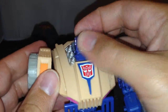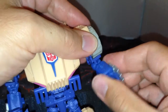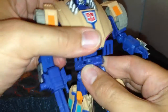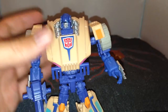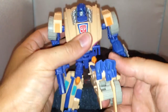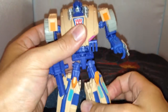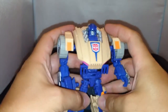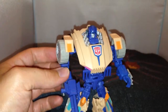The head moves side to side and the arms can go all the way around. His hand is on a ball joint so you can move that up and around. There's a swivel at the waist as well. You can move his leg all the way up and back, there's a swivel at the top of the thigh, and a bend at the knee. That's really about it for articulation.